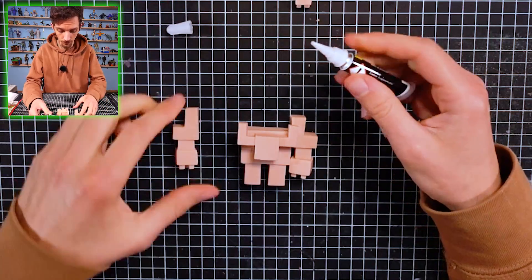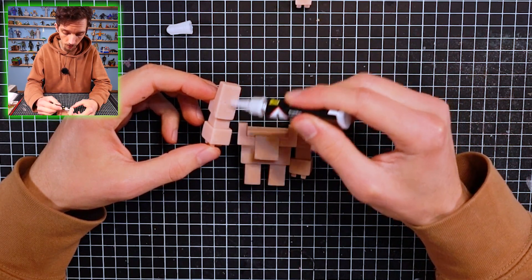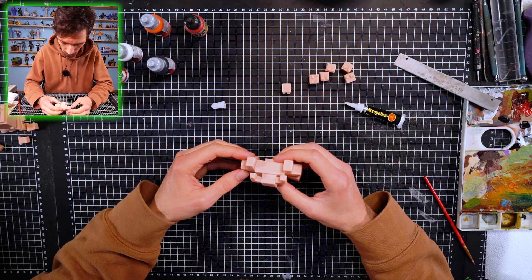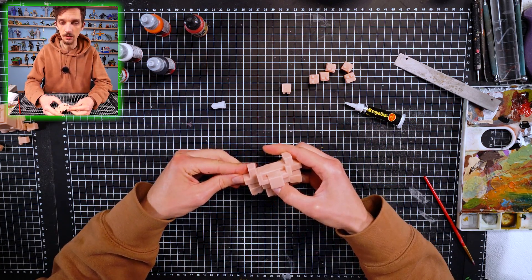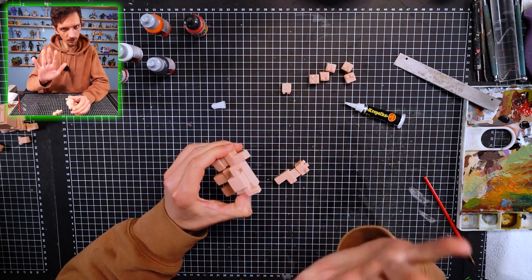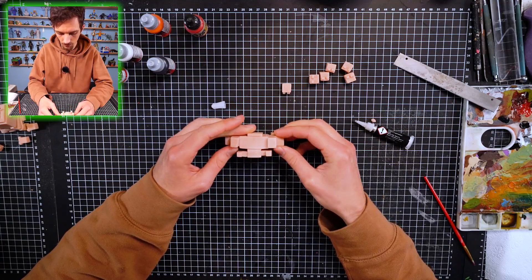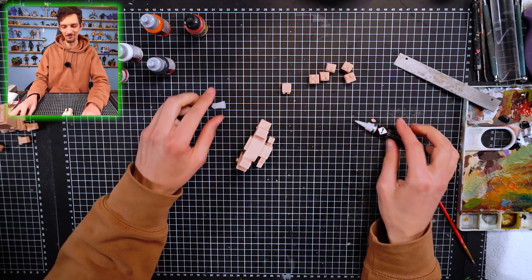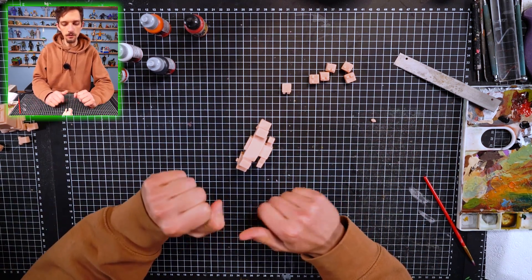We need to put some glue over here - not too much - like that. Yes, and hold it... oh my god. Nothing happened, nothing happened - don't unsubscribe! Yes, now ready - and it's standing, no base needed. Okay, when we made it, there is time for color.